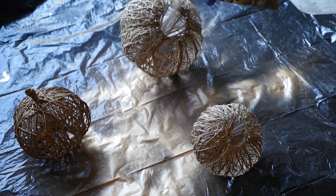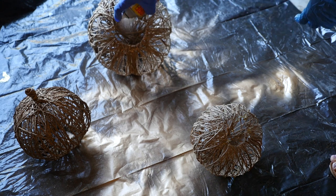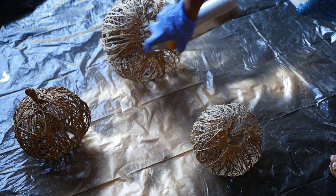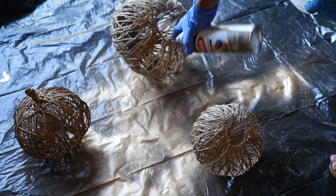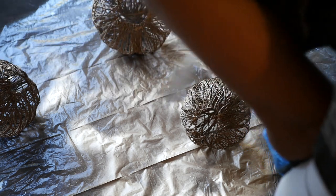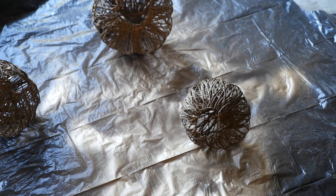I decided to spray paint my pumpkins metallic gold. I took these outside and I'm starting with the inside of the pumpkin using a Krylon Brilliant metallic gold. I'm spraying the inside first, then the outside. You're going to have to spray a couple of coats because the rope will really soak up the color — spray it, let it dry, then spray again to get more of a metallic finish. Make sure you're spraying these outside with a mask on — the fumes are really strong. Let it dry overnight completely, maybe for an extra day.